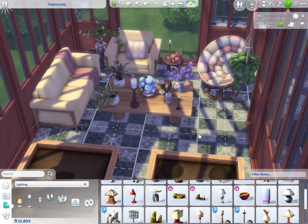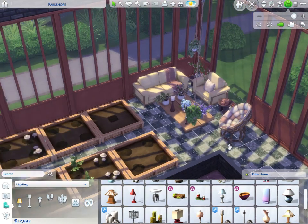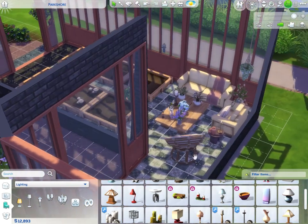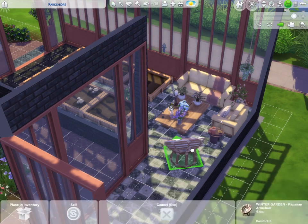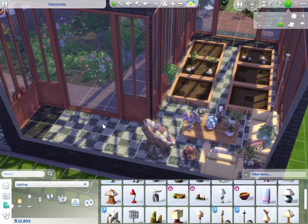This is coming together so nicely. I really hope my Sims can get around because it's pretty small, but it's so worth it – it's so cute. Let me see if I can move the papasan back just a little bit to give more room.